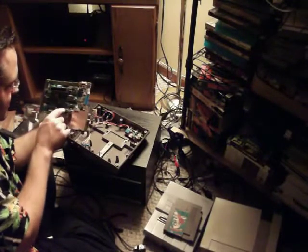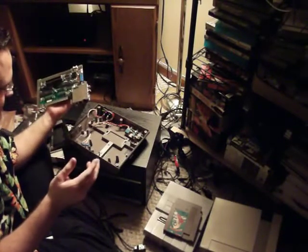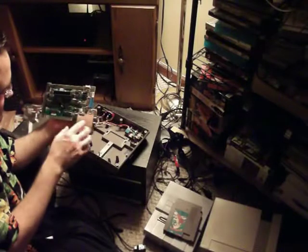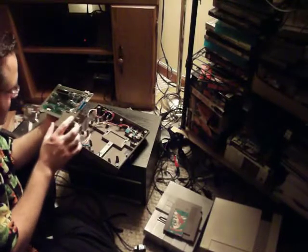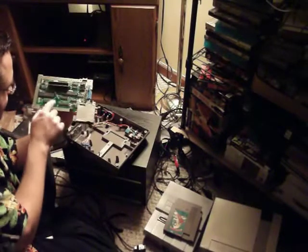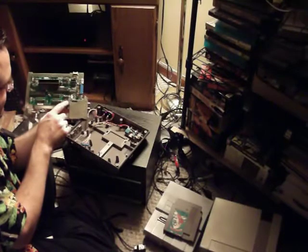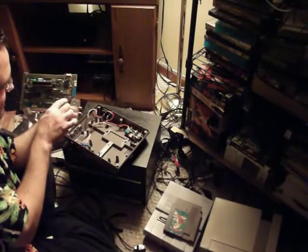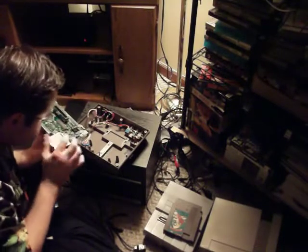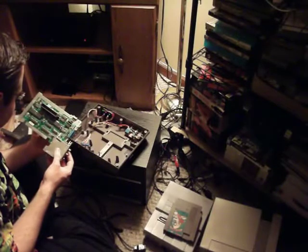Whenever a game's not inserted properly, or whenever it doesn't make a connection or whatever, this thing right here is the problem. It's encryption and authentication — it's the lockout chip. Look at this — a bunch of capacitors, ceramic disk capacitors. You see resistors, electrolytic capacitors, a diode. Here's some more chips — I don't know exactly what these are, but looks like you can get a lot of this stuff at Radio Shack.